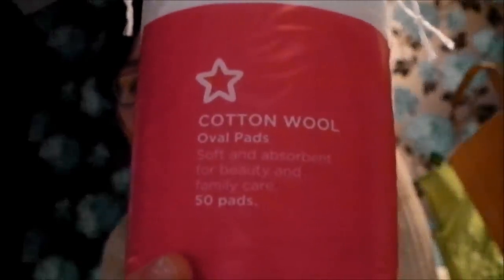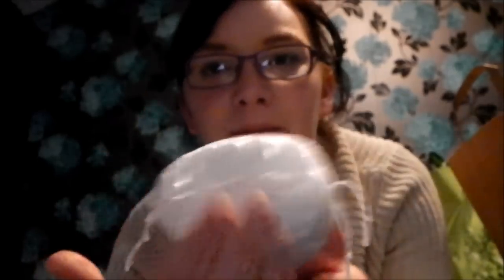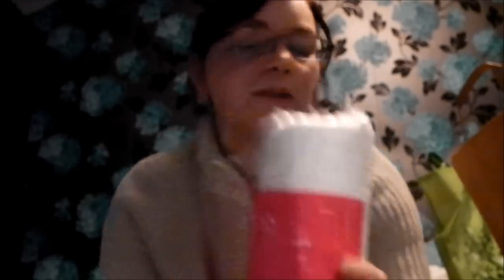Now moving on to Superdrug - it's not all that exciting. I bought some cotton wool oval pads - I think there's 50 of them and these were £1.49. I just love them because I use them to tone my face and to remove my eye makeup. I just like the bigger ones - I don't like the tiny ones, I feel I use more of them. With the bigger ones I can kind of cover more area.